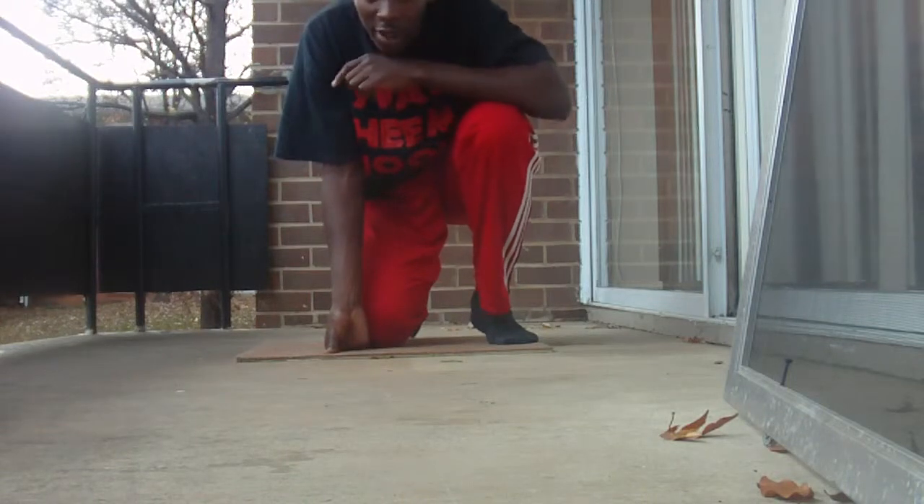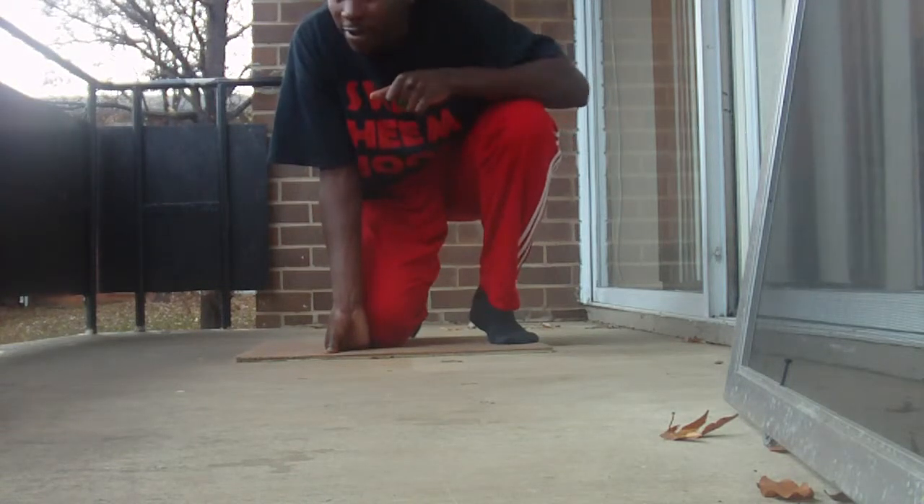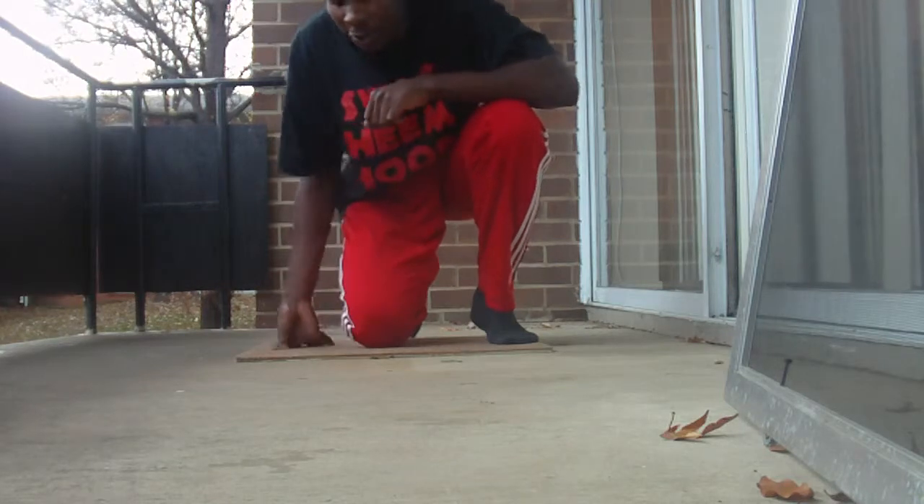What's good world? Now this next drill I'm about to show y'all, need to pay close attention. I had to take my shoes off so y'all can really see it.